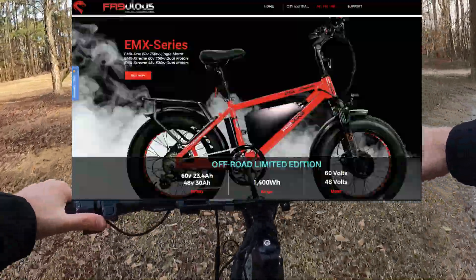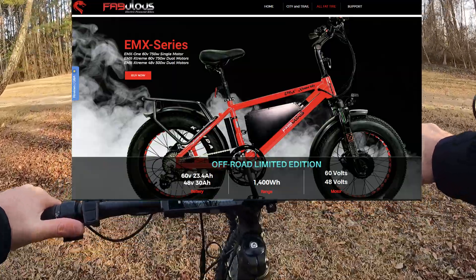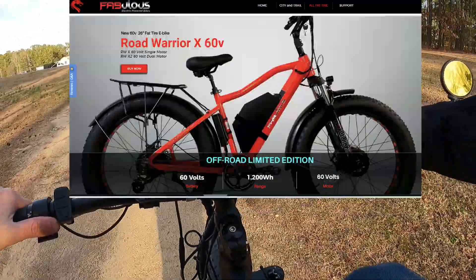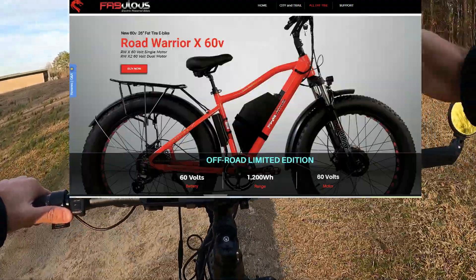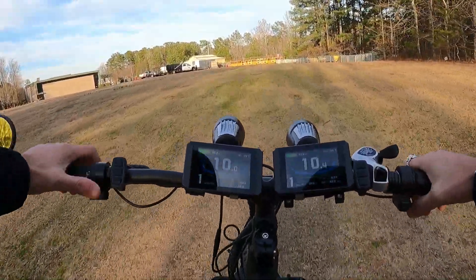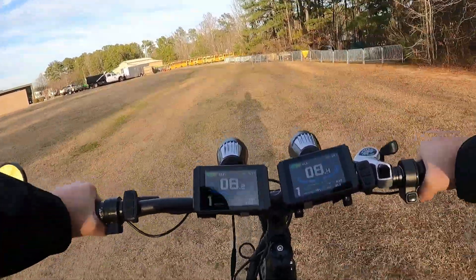They also have some other powerful bikes like the EMX Extreme and the Road Warrior. They make both of those bikes with the same setup — dual 750 watt motors, 40-plus amp controllers, and 60 volt battery systems. That's bigger than this bike, which is 52 volt. I'm ready.